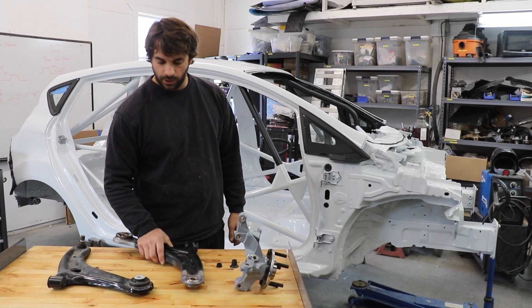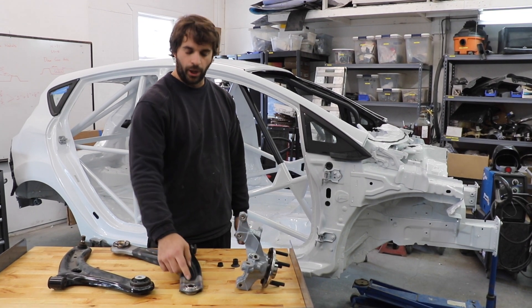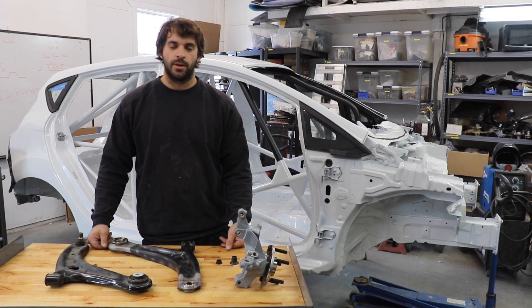The other way of doing it would be to do something tubular where you could have this style bearing or maybe a rod end on the inside joints and kind of completely remake the control arms. That's the other route you can take.